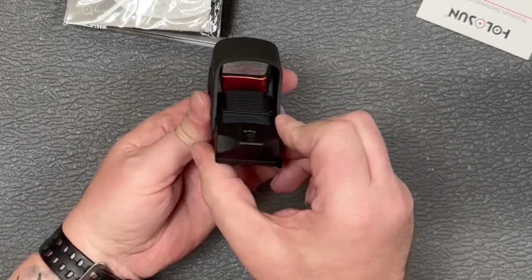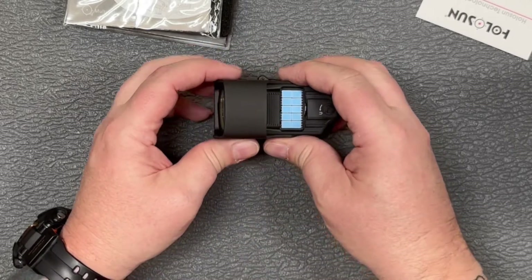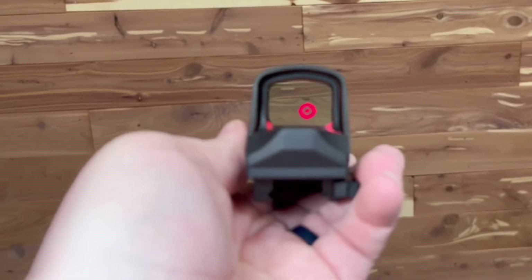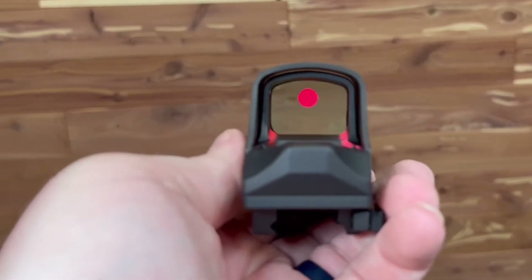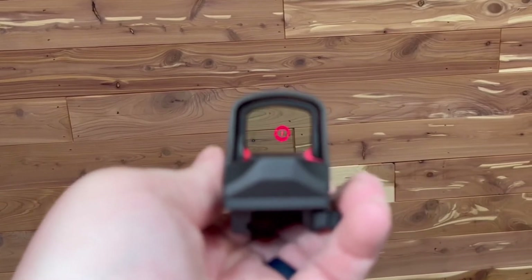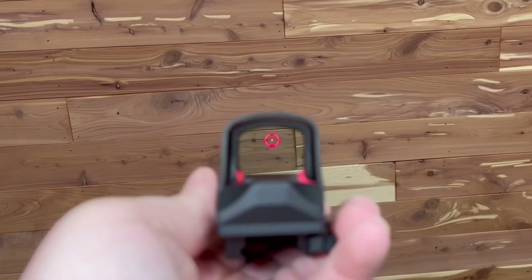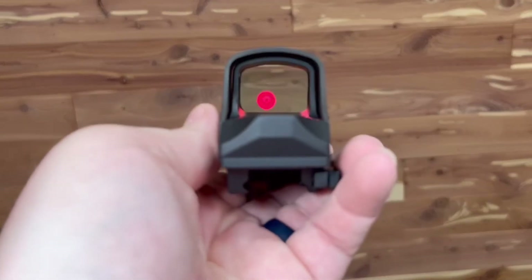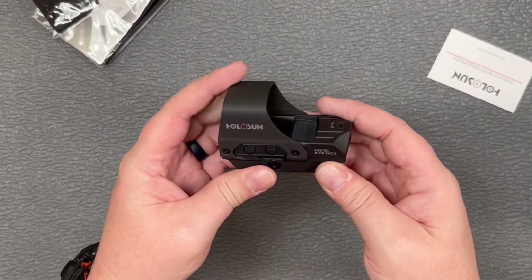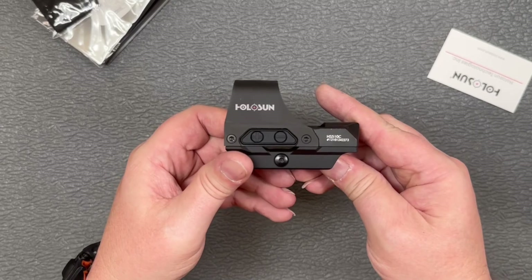Let's give you a look at what that circle dot looks like on this — and there you go. There is the circle dot, the donut of death as some people might call it. Nice and clear. Definitely going to be a nice optic to have on one of your things. So there is the Holosun 510C. I'm going to go put this on something and get it sighted in.